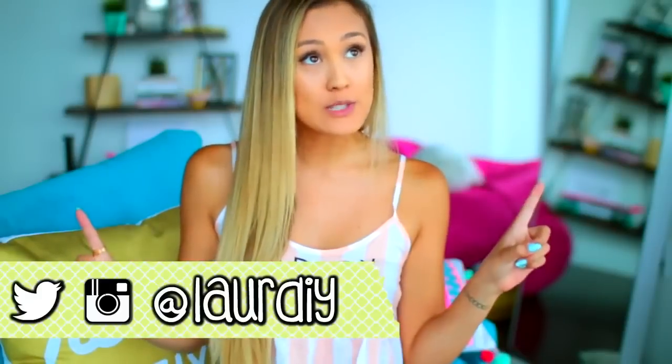Hey guys, what's up? It's Lauren. So summer break is right around the corner and I know most of you are already on summer break. Every summer I tell myself I'm going to go on so many adventures and make a whole list of cool things I'm going to do to have the most epic summer. And then I find a new series on Netflix and that list does not get touched. Every year. And I refuse for summer 2016 to be a repeat.